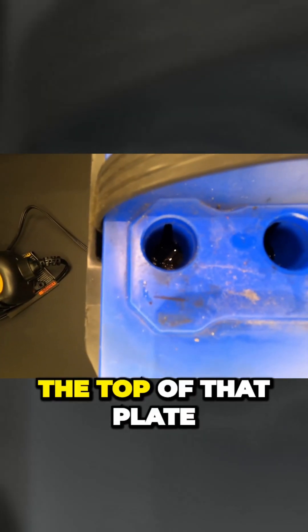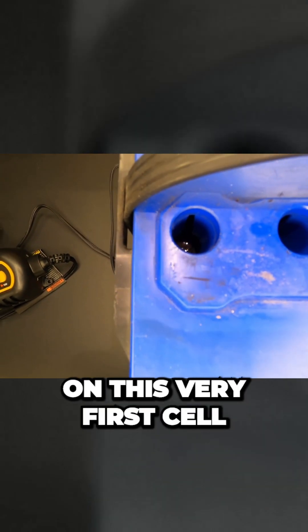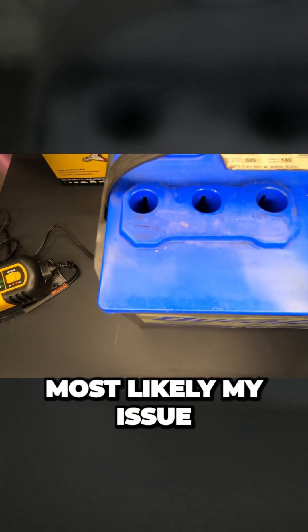I can see the top of that plate, which means I need to add some deionized water to this very first cell, and that's most likely my issue.